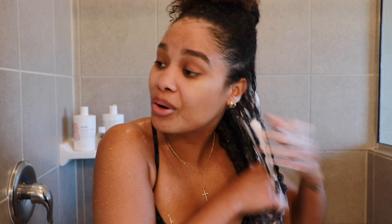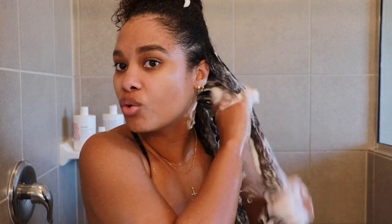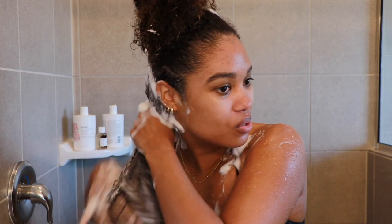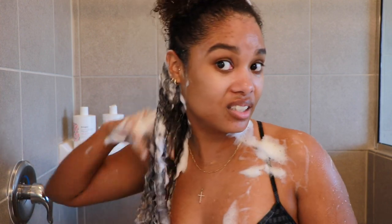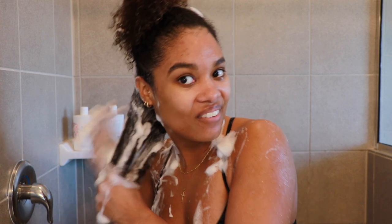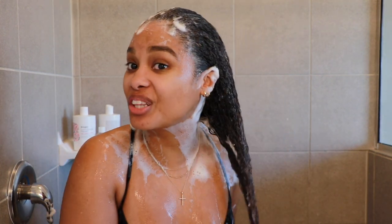First time using the shampoo, and right off the bat it is super sudsy — I probably poured out a little too much, so a little definitely goes a long way. What's surprising is that it's so moisturizing and creamy that it's allowing me to actually finger-detangle my hair while shampooing, which is kind of unheard of. I'm really liking how this feels — definitely getting that moisture aspect, and I'm happy we can comb right through. It's giving us a really deep cleanse.